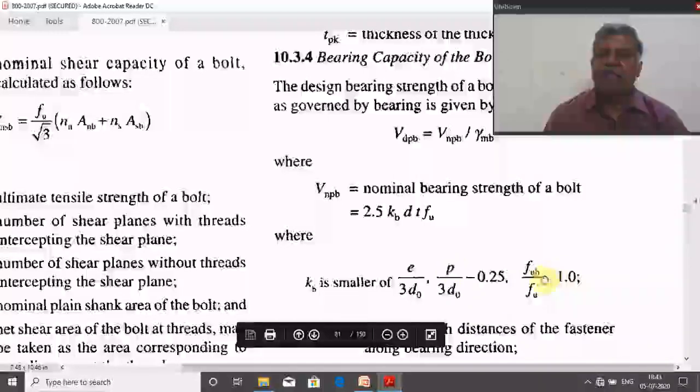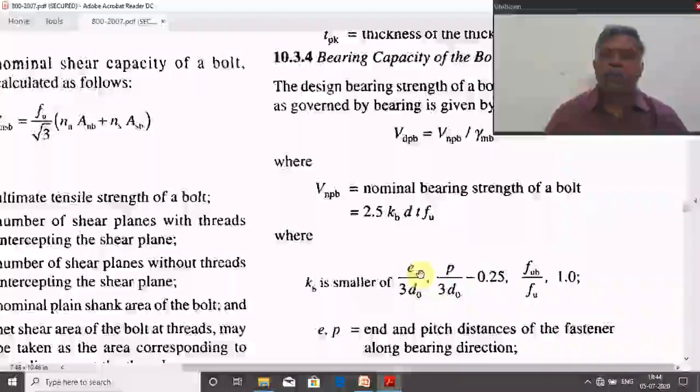To use these relations, we first need the values of e (end/edge distance), p (pitch), d₀ (hole diameter), FUB (ultimate tensile strength of the bolt), and FU (ultimate tensile strength of the plate). Before assuming these values, refer to the codal provisions.